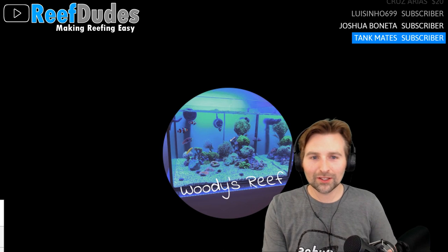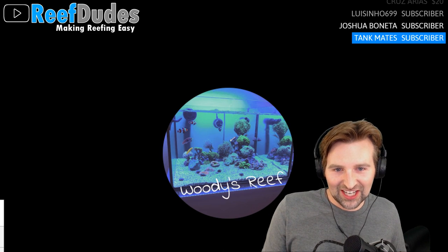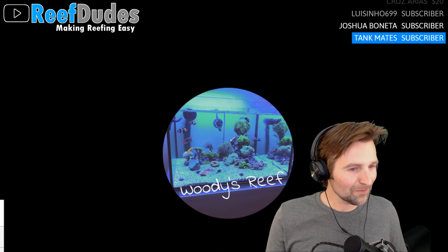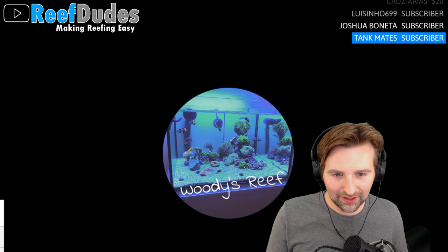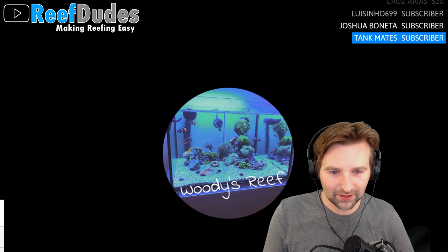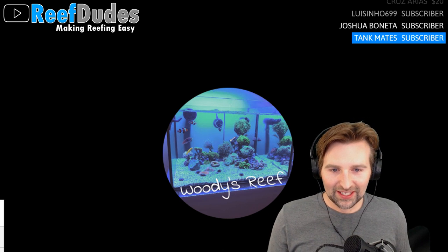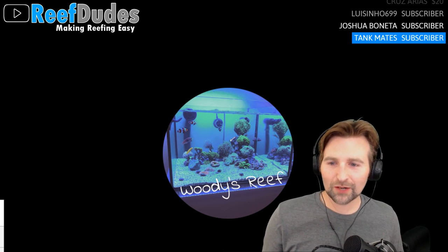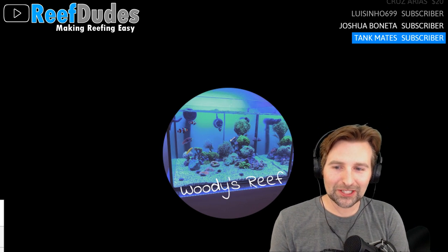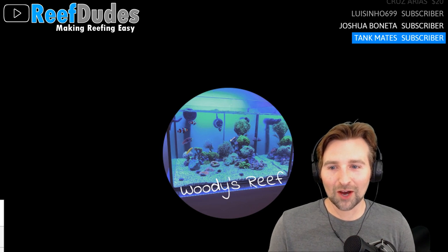Welcome to the Wednesday night live stream. Today we're going to talk about reef tank redundancy. A lot of tanks crash from stuff like a heater getting stuck on, so I figure it's a good topic.